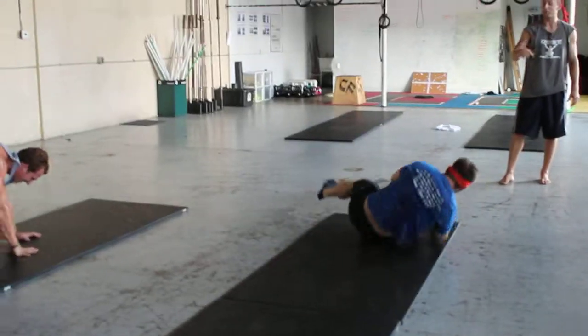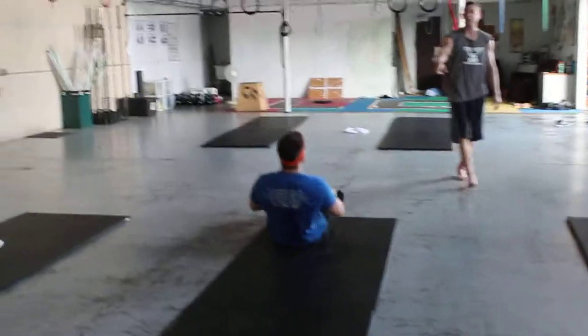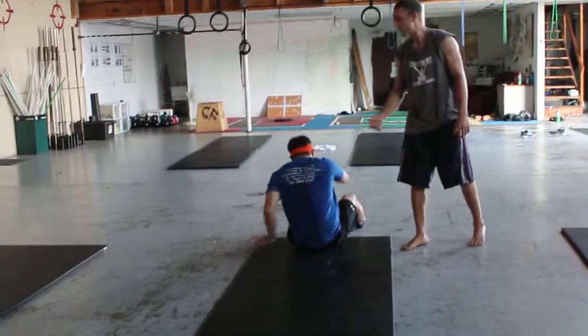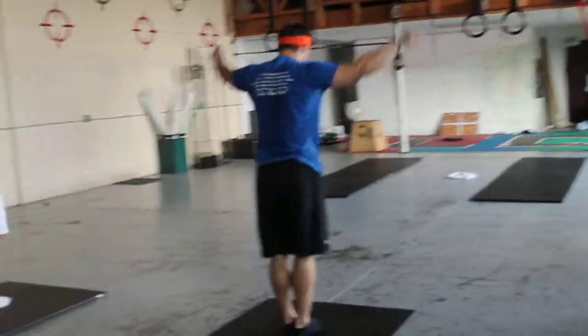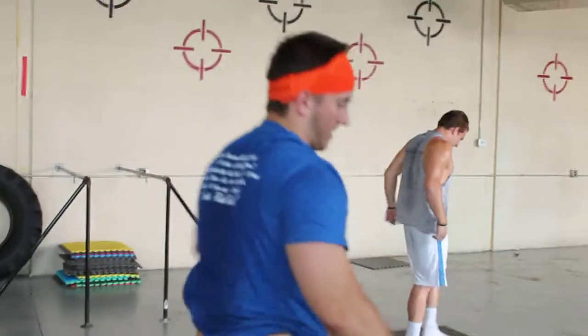So now, AJ, where are your hips? That's what happens when your hips go back and forth. So what he's going to do is he's going to come back up and get this one more time and get it right, because now he knows where his hips are. Push it, hips. Then he does it perfectly.